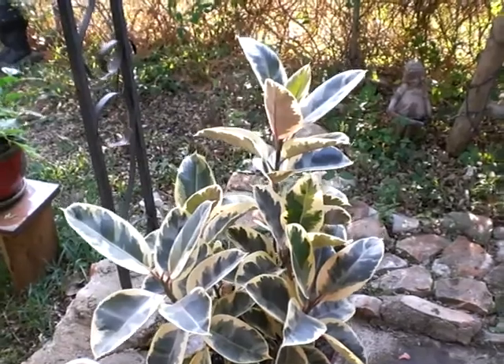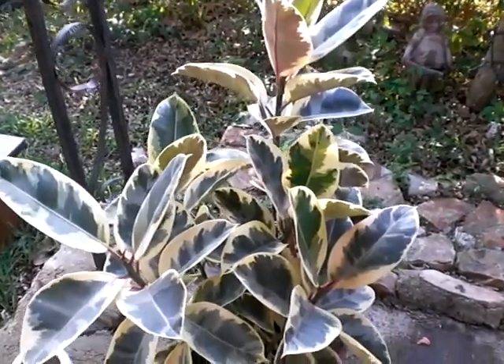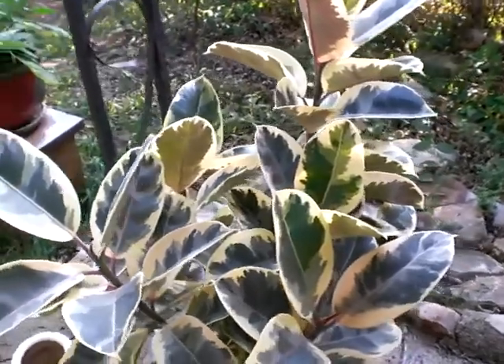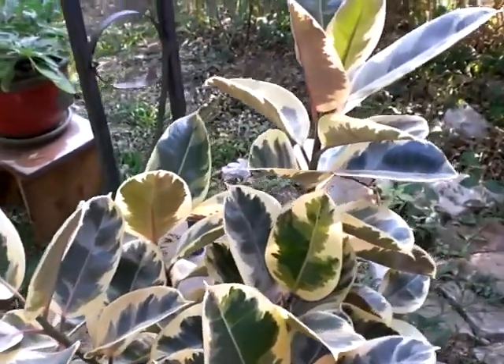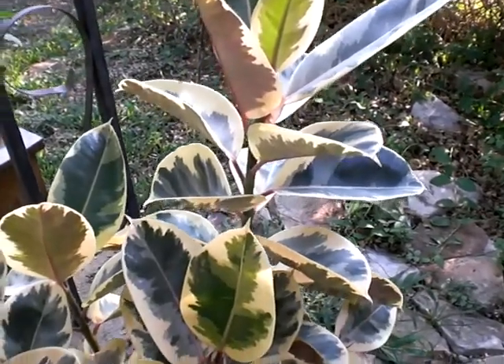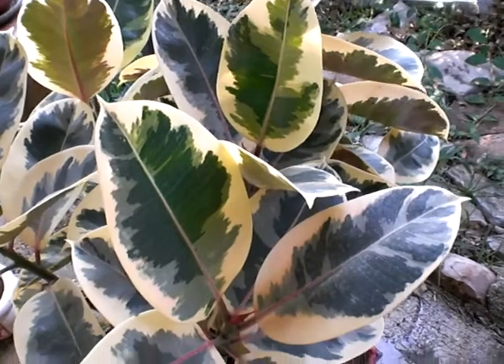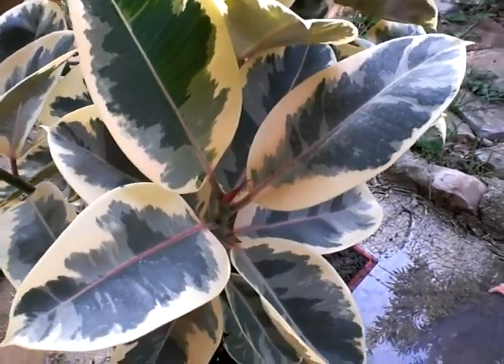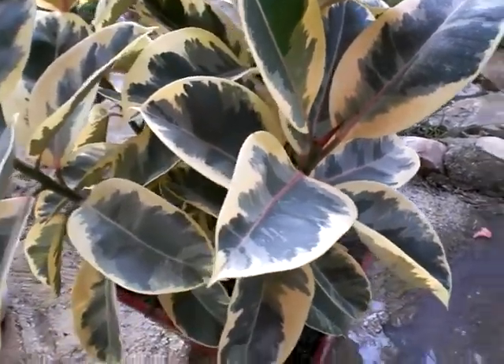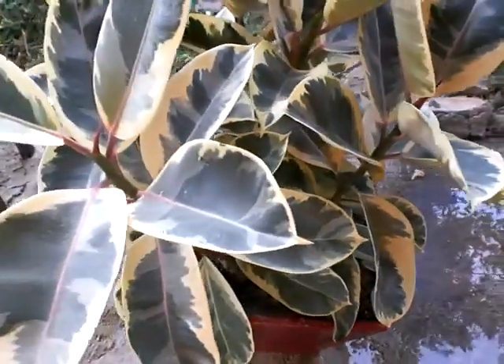Check out this plant. It's similar to a rubber tree plant. It looks like camouflage. I've never seen a plant like this. Notice the leaves — they look like camouflage. Very interesting.